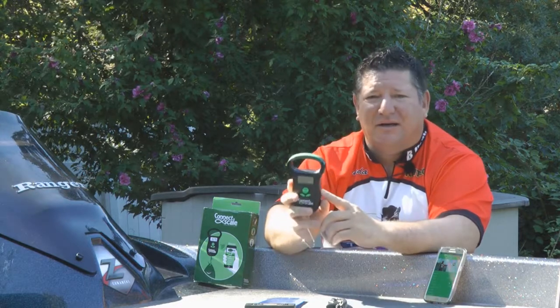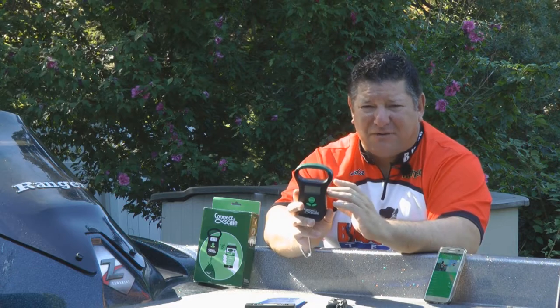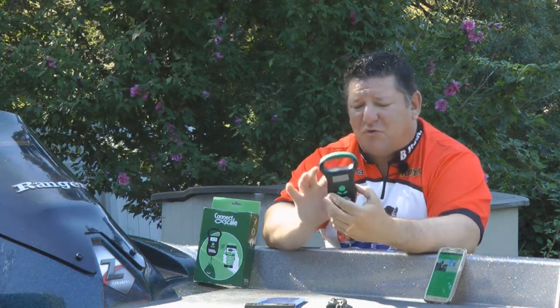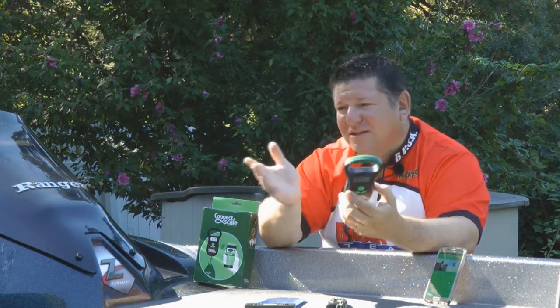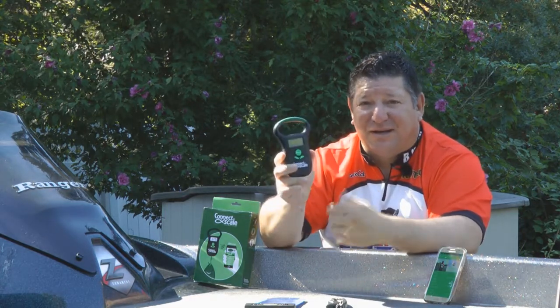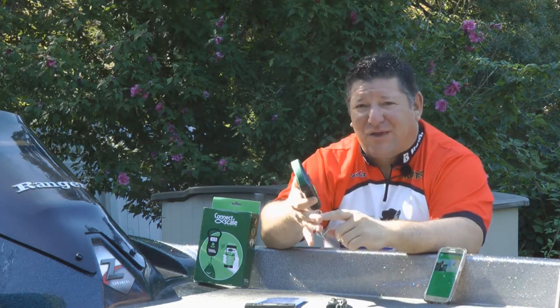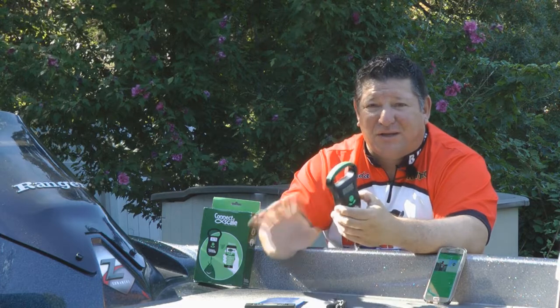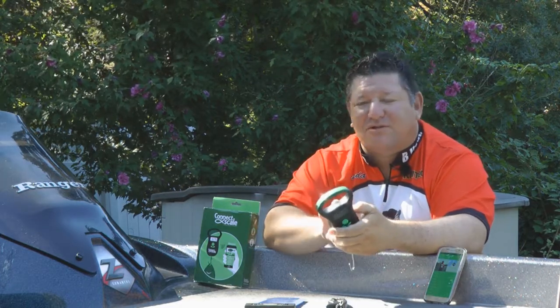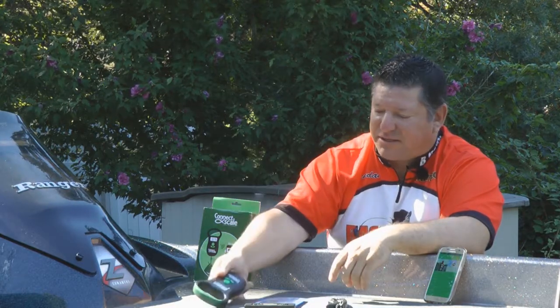One thing to point out — ConnectScale knows this, they told me right out the gate and mention it in the instruction manual — they have a bit of a problem with the longevity of the batteries. It uses two AAA batteries, but it does draw against the battery, so you need to take the batteries out between uses. Yes, it's a little bit of an inconvenience, but that's a small trade-off when you think about what this thing can do: connecting to an app, capturing GPS location, recording the weight of your fish, air temp, water temps. Keep a couple extra sets of batteries in the boat, and when you're finished using it, take the batteries out, put them in a Ziploc bag, and store them with your ConnectScale.